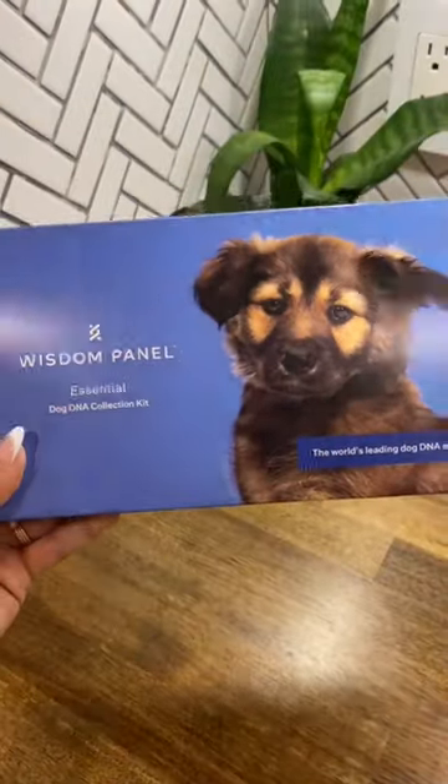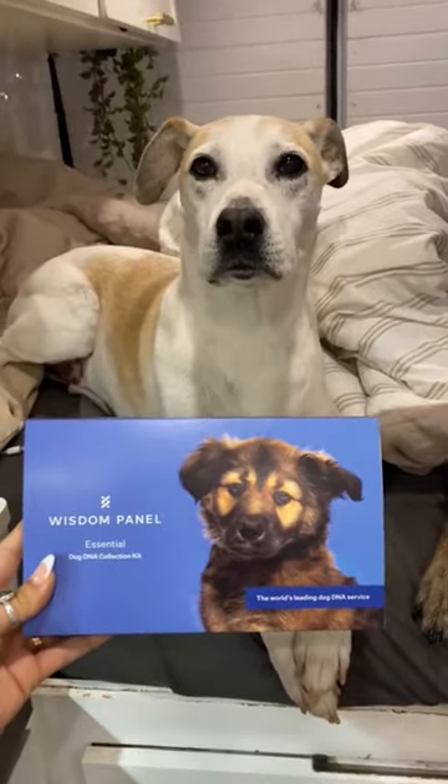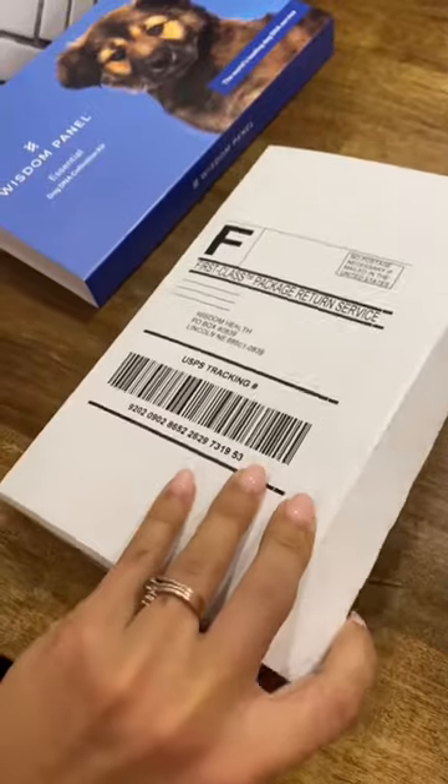Hey, I'm Sarah and I live in a van with my dog, and I decided to do a DNA test on him. I'm so excited to find out what he is — I honestly have zero guesses.